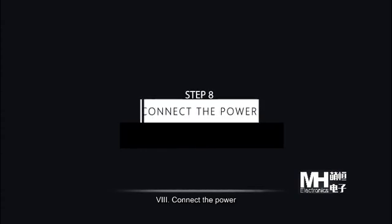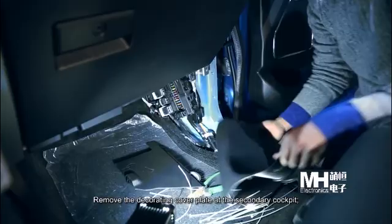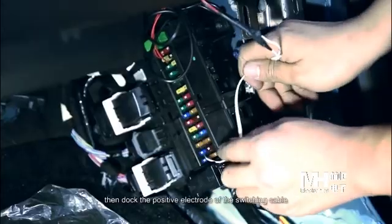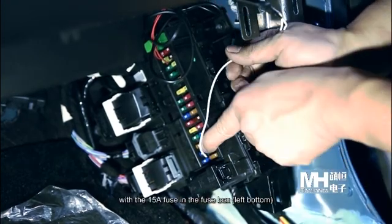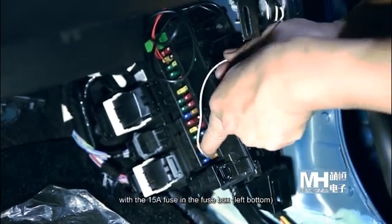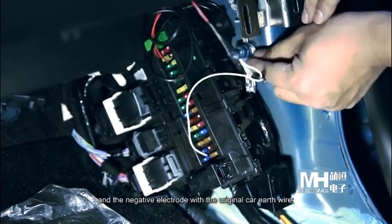Step 8: Connect the power. Use the 15A fuse in the fuse box left button and select power from the original car as well.